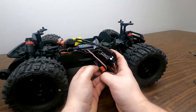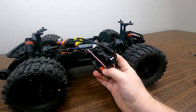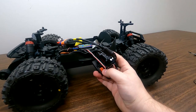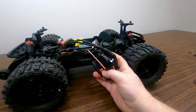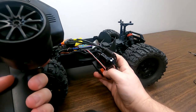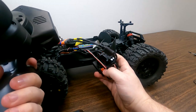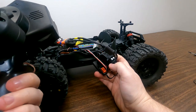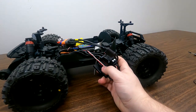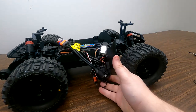We will start by holding down this little button and powering on the speed controller. That beeping is searching for your neutral position, so we'll push the button. Then we will give full throttle and push the button, and full reverse and push the button. Then we can power off the system and power back on. Your throttle range is now calibrated.